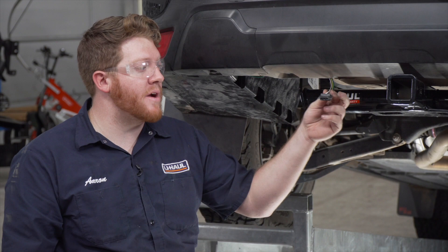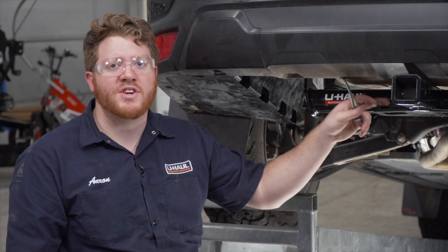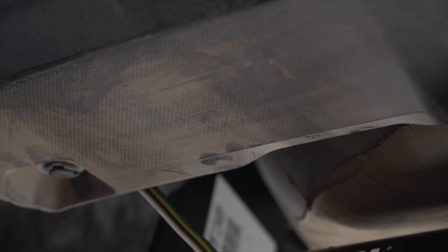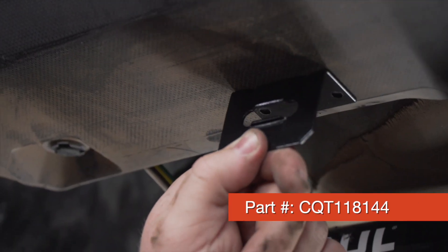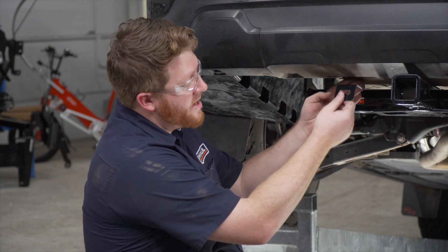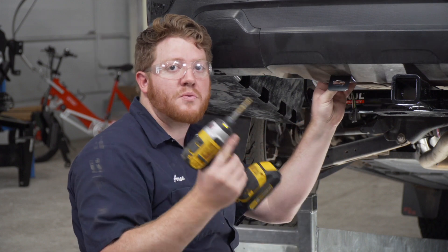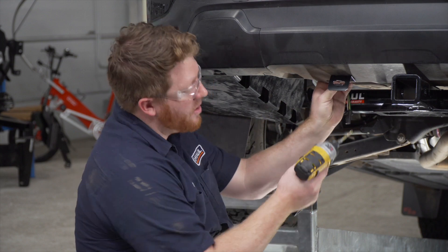A lot of people like to leave their wiring dangling or hanging on the hitch, but that can leave it open for dragging on the ground and being damaged. So we're going to mount it using a four-flat mounting bracket. This is not included with our kit but you can pick it up at your closest U-Haul store or at uhaul.com. We're just going to line it up right here next to our hitch receiver and then use a 3/16th drill bit to drill our first hole.